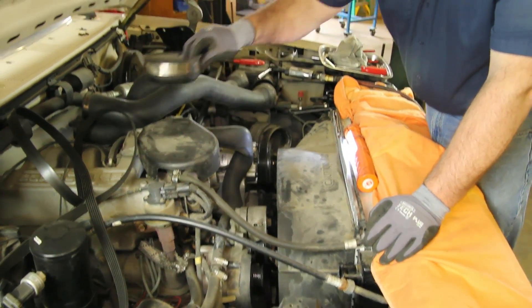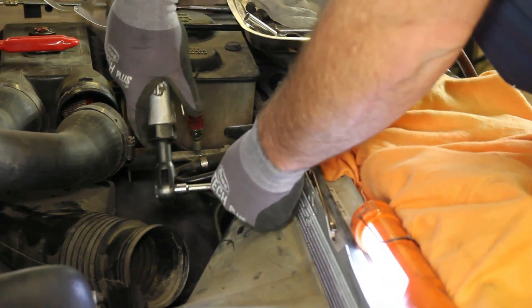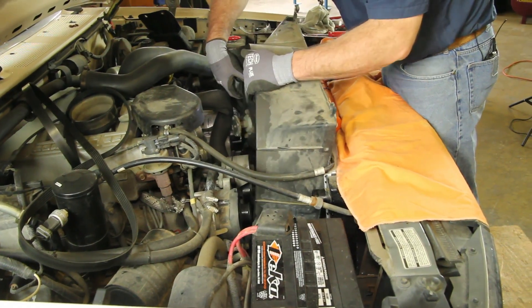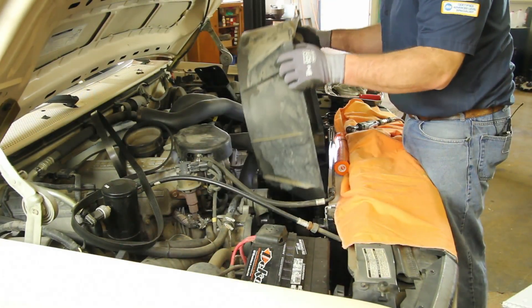Completely remove the pulley from the water pump and unbolt the fan shroud from the radiator. As you raise the fan and fan shroud out of the vehicle, be careful not to allow the fan clutch to damage the radiator.